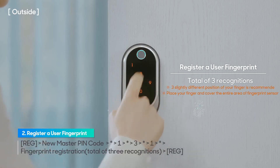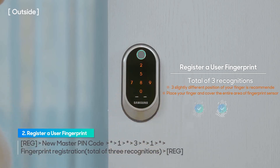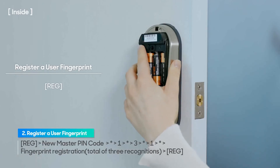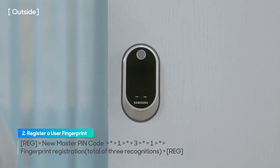You will be asked to repeat this step 3 times to fully record the fingerprint. You will hear the fingerprint registered message at the end. As the fingerprint is registered, the user ID number will be automatically assigned from 1 to 50 and displayed on the keypad. You can place another finger on the fingerprint sensor for additional registration, or press the registration button to finish.